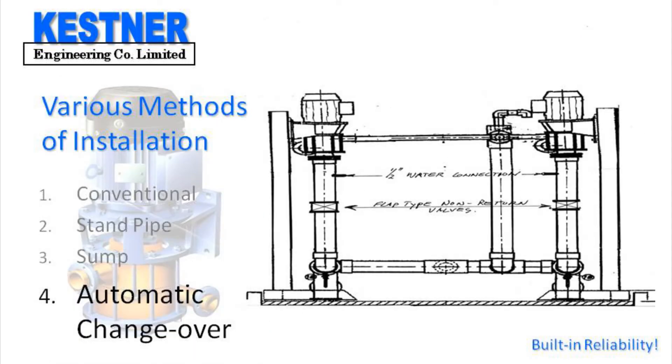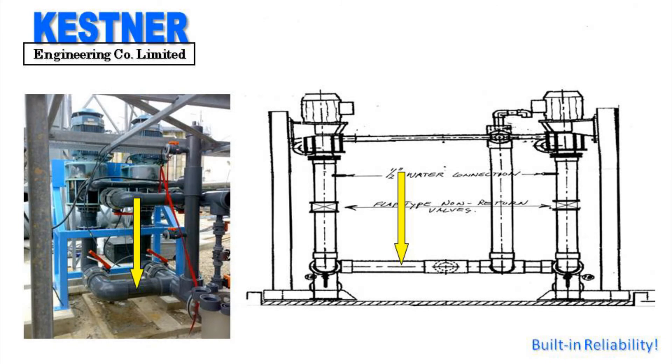The fourth method is a combination of methods one or two and three, and is designed for duty standby pump installations. In this method the suction lines of the pumps are manifolded together as are the overflow lines. Both are attached to the standpipe as shown in the sketch. Non-return valves are installed in each of the suction lines, approximately between three and five hundred millimetres below the suction flange of the pump.